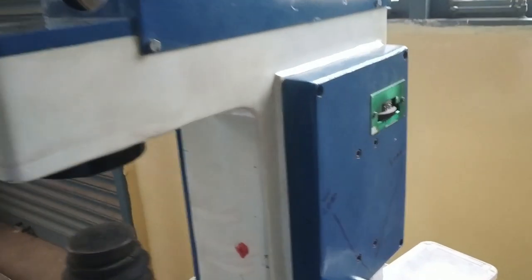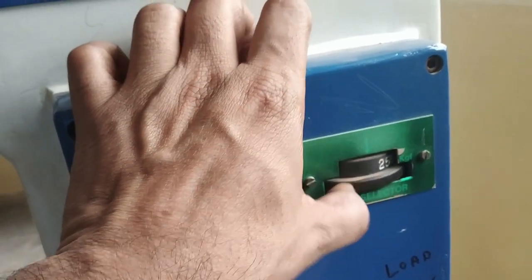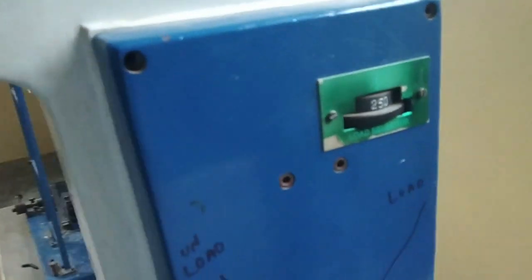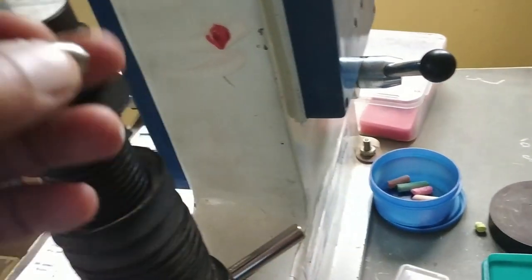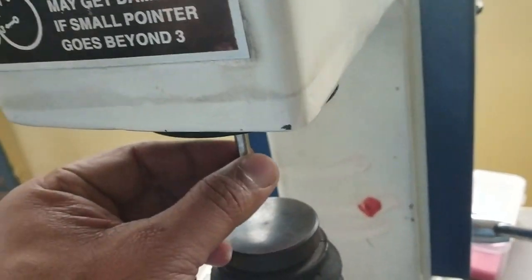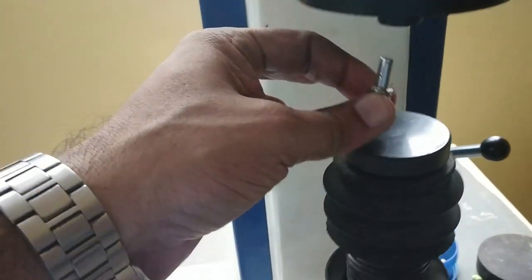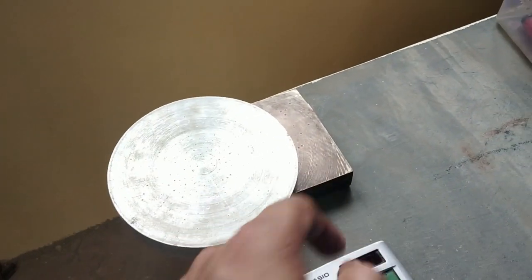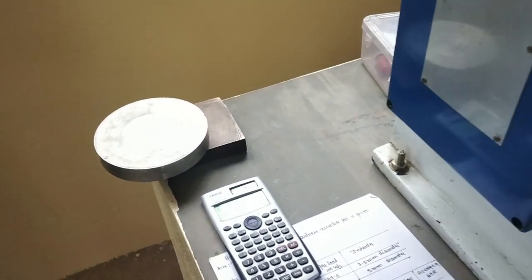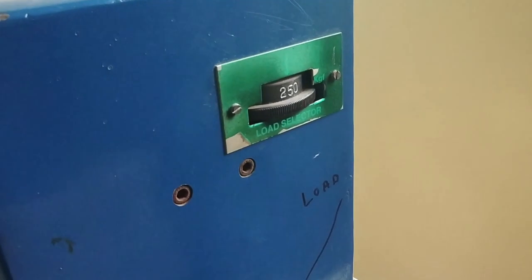In the case of ferrous material, please change the load value to 250 kg and the indenter to 5 mm diameter, then fix it and repeat the same procedure. After taking the readings from the specimen — aluminum and brass — check them under the microscope using the same procedure. You have to wait for one minute here.